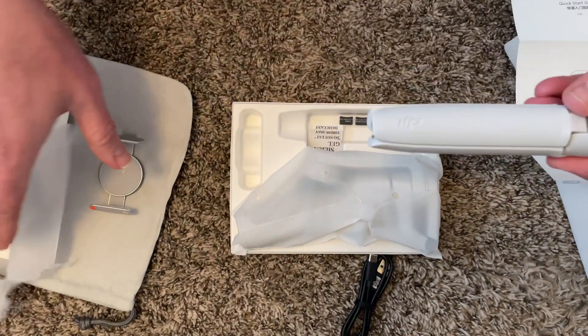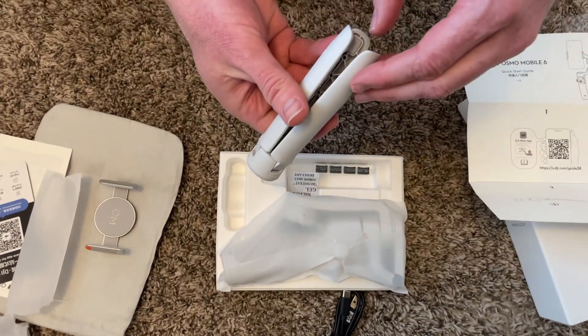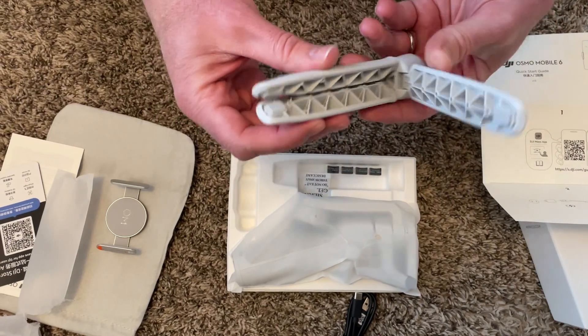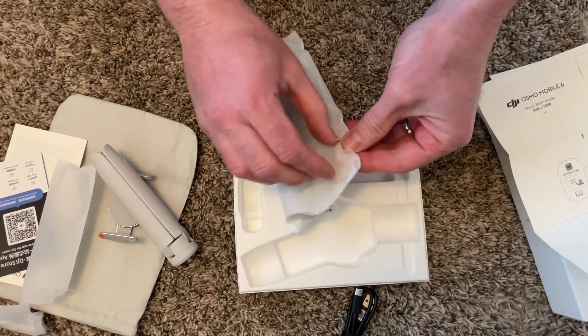Oh, it's a tripod — look at that — and it's also a handle. It's got some mechanism where the pieces kind of stick together, maybe with a little notch or something, which is nice. And then we've got this other piece, which must be the main unit.